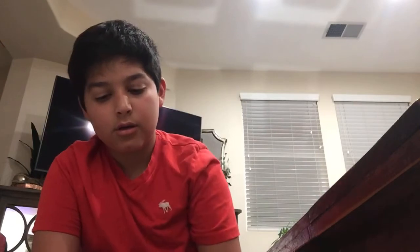Alright, so what you're gonna be needing is this three brick, two of these, two of these, and two of these, and other pieces too.